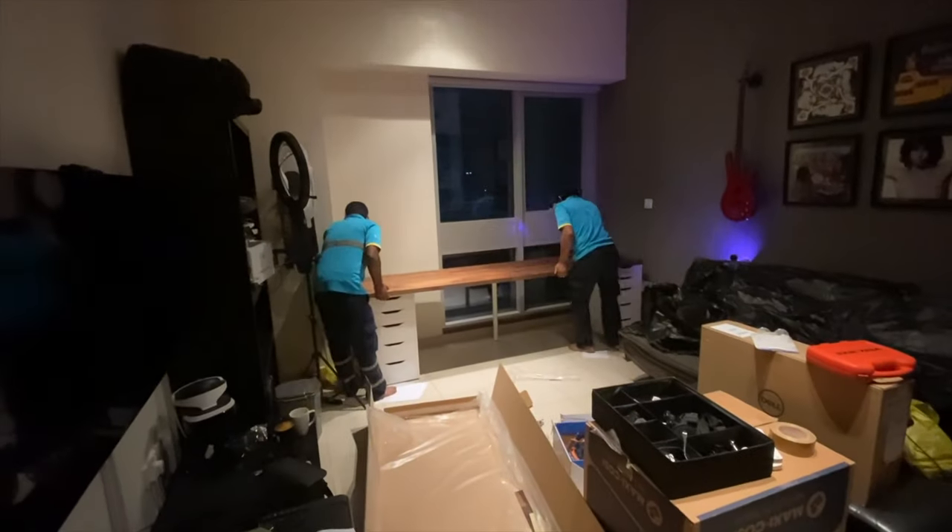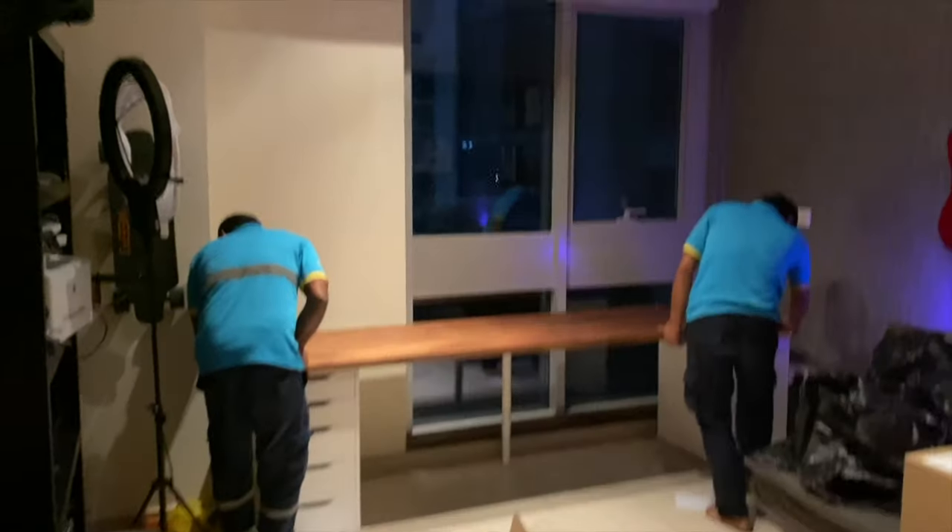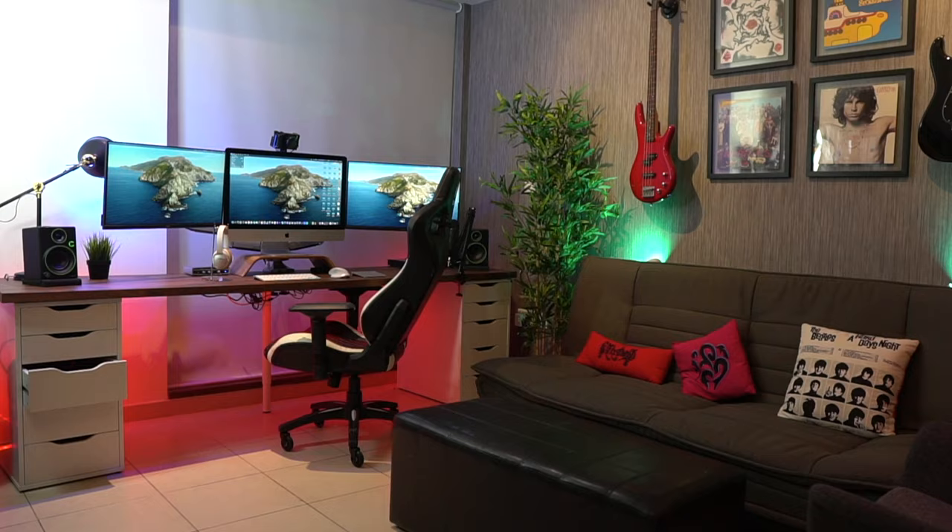Every time I'm live streaming from this setup I always get comments about how great the audio and video quality looks. An integral part of this whole setup is the desk itself — it's an IKEA hack. I've got the IKEA Alex drawers and an IKEA kitchen countertop as the desk surface. It's really long but relatively thin, just the right size to house three monitors plus a keyboard and mouse comfortably, without taking up too much room. I'll leave the link in the description. This is a small bedroom converted into a studio — I only lose about two feet from the wall.